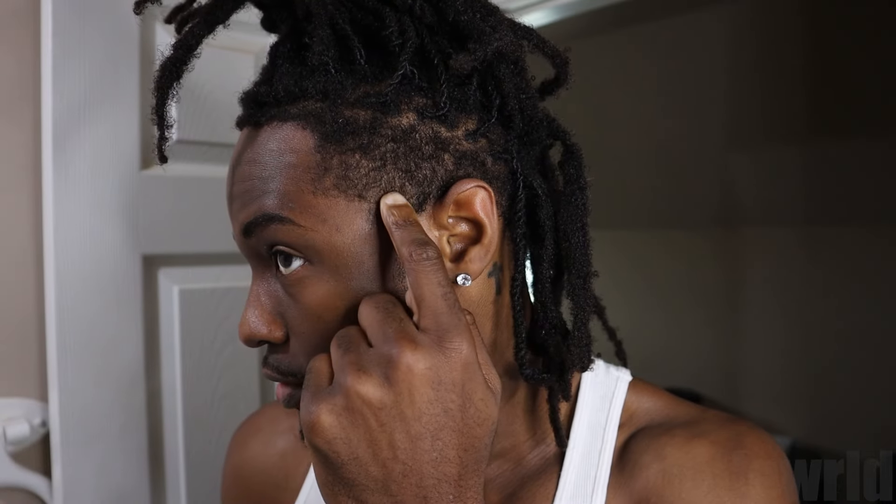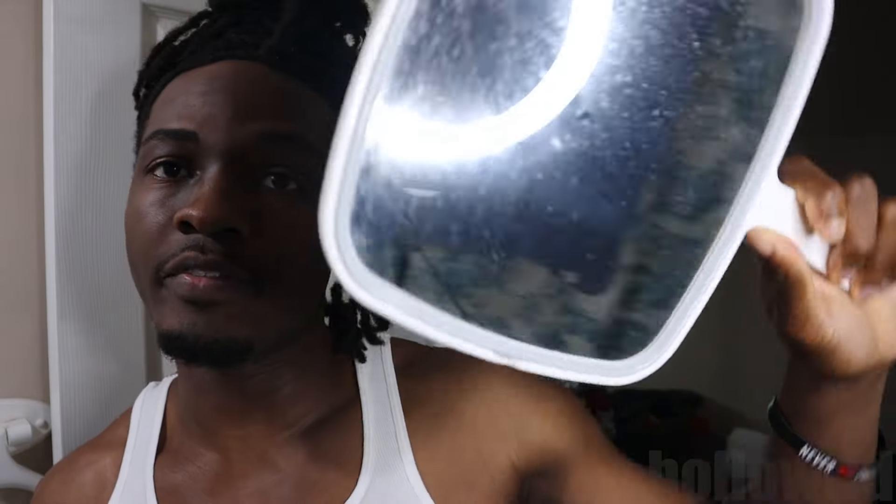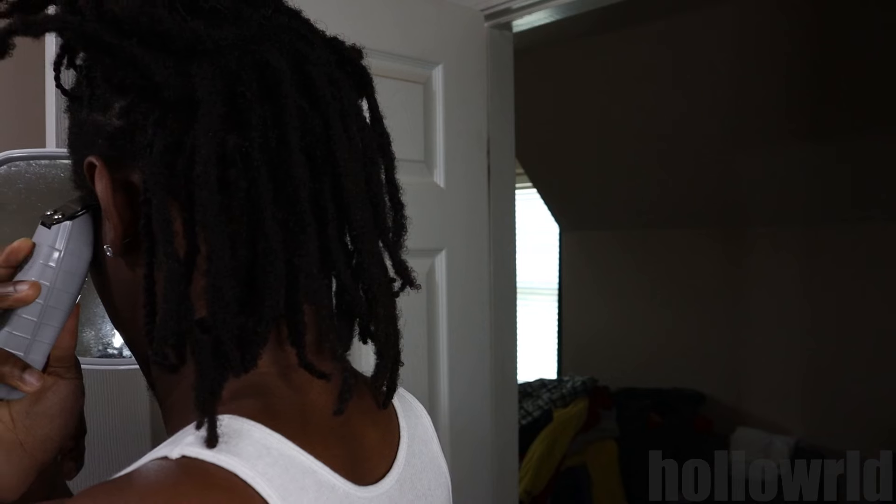To make this first guideline, I'm gonna be going off of this little C-cut area — I just chop that down and then make the first line. I like using a mirror, so I have a second mirror that I use to get all the angles right. As you can see, that's the first guideline — boom, both sides.